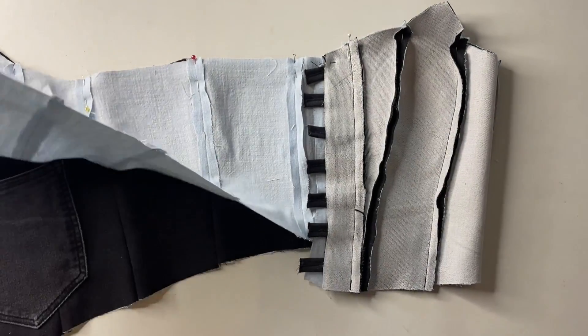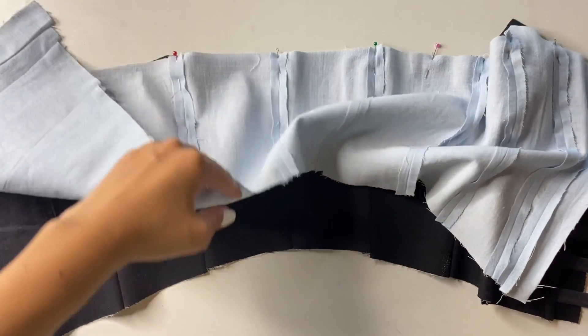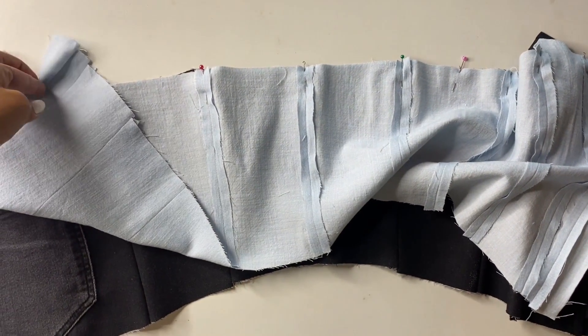It's time to sew my pocket. I placed the front of the corset and the lining so that all the seams are on the outside, pinned it, and then sewed a straight stitch along the top of the corset and the sides.